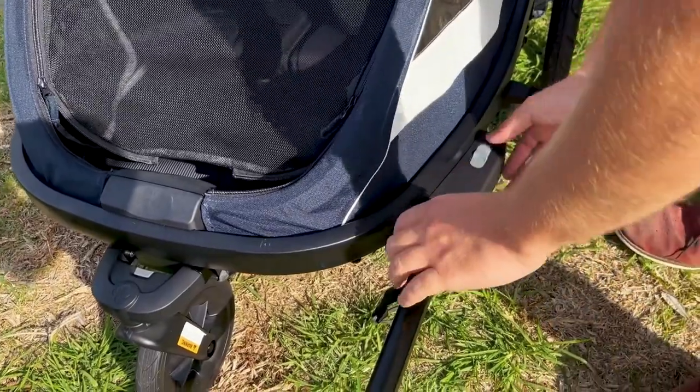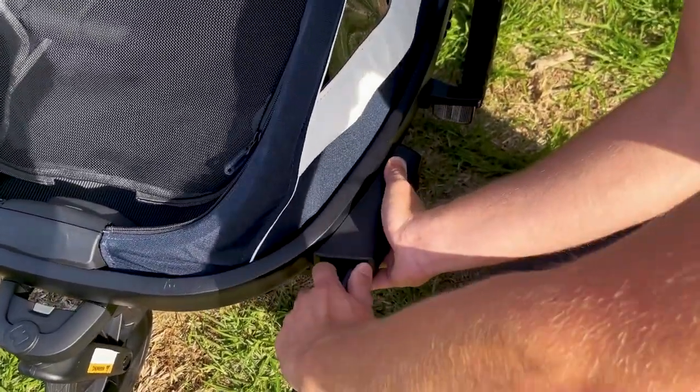If you want to go for a run or go for a walk, it's a simple matter of pushing this away and pulling this bracket out. This can be held on the trailer.